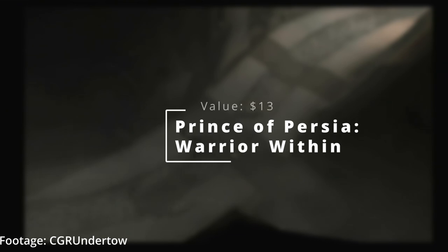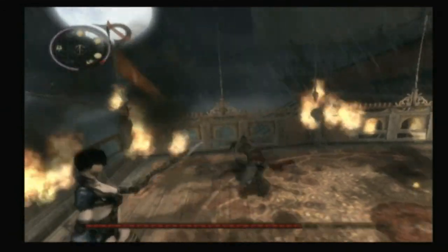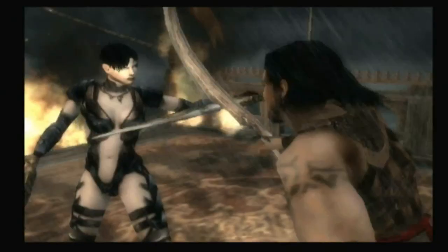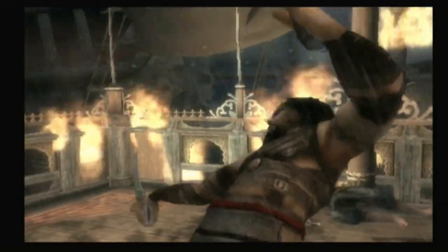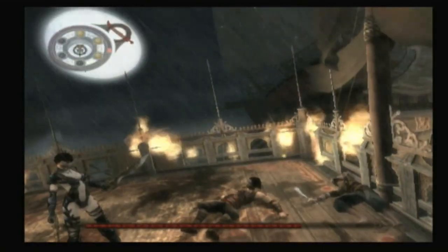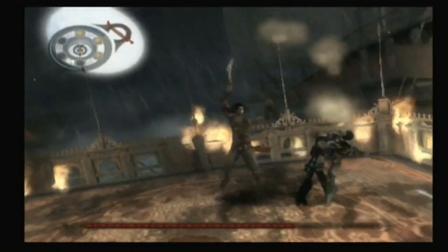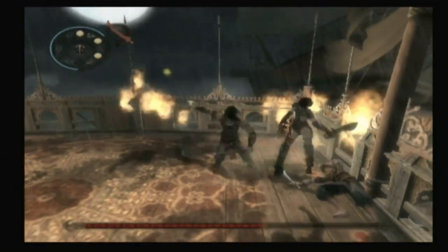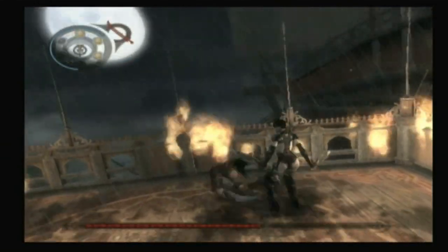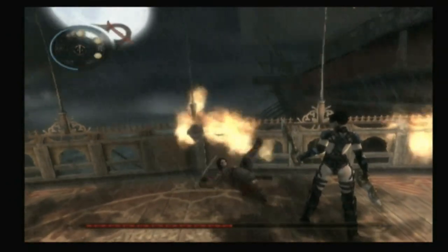Up first, we have Prince of Persia Warrior Within. This is one that I hadn't actually played before — I had played Two Thrones, but this one starts off strong and it's actually a lot of fun. The graphics look amazing, it controls really well, and overall I just had a great time with this. This is a solid game. If you like Prince of Persia and you like the GameCube variations, then I would highly recommend that you check this game out.